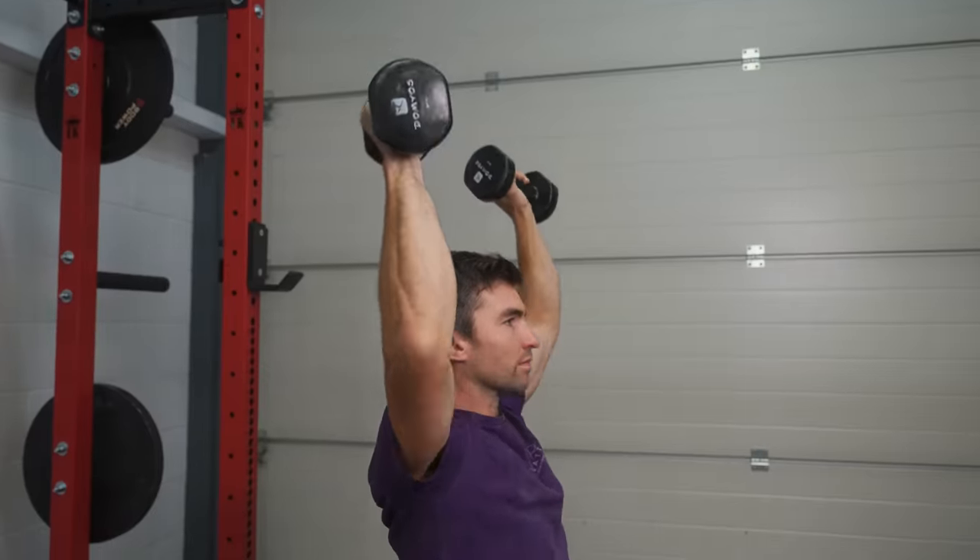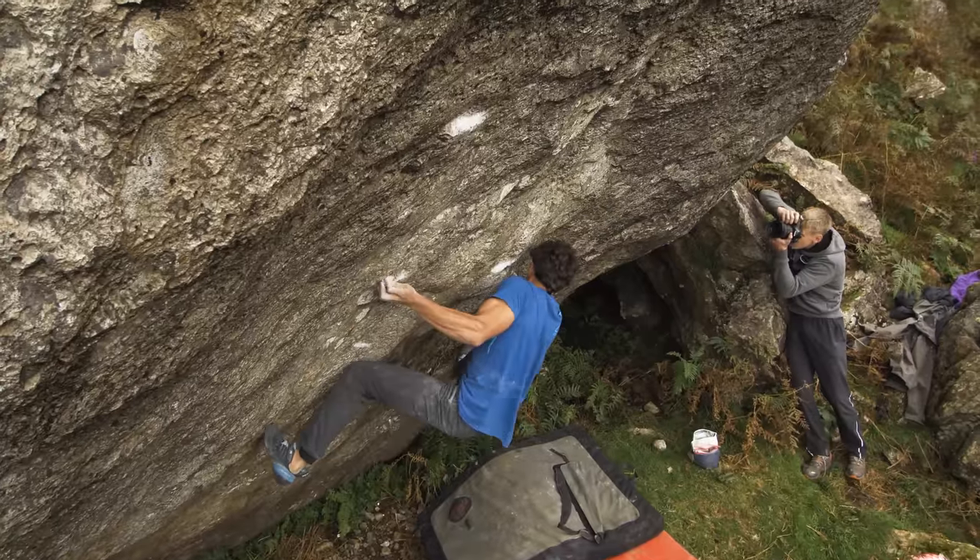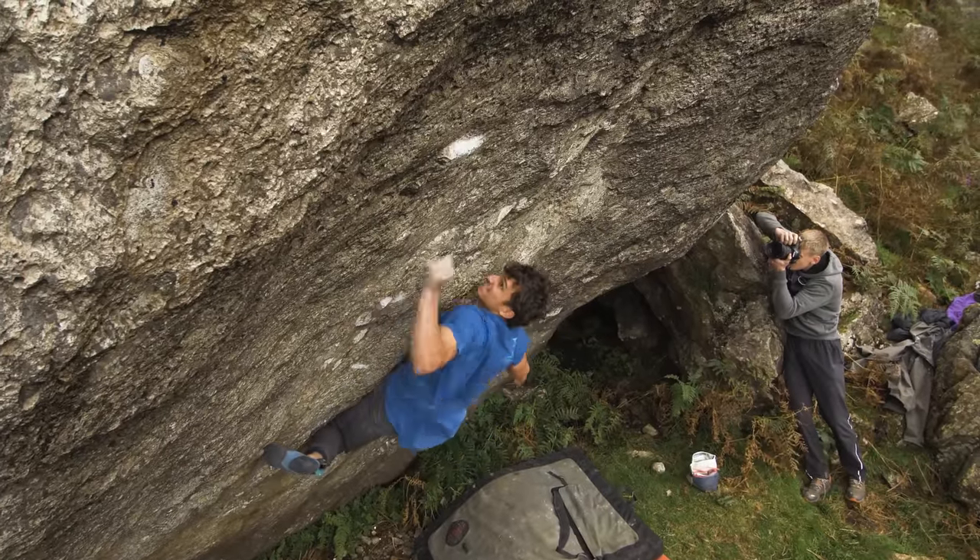Today I'm going to show you one of my favorite shoulder workouts. I've used this for years with clients. It's helped competition athletes avoid injury, it's helped outdoor climbers perform, and it's helped me personally climb at my best.